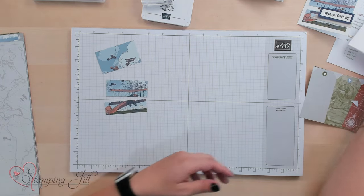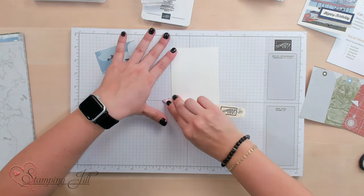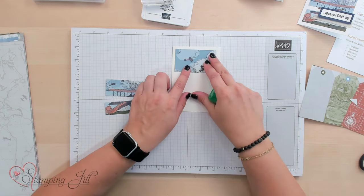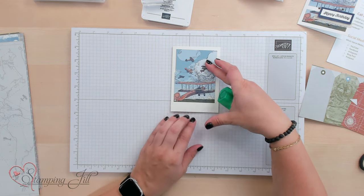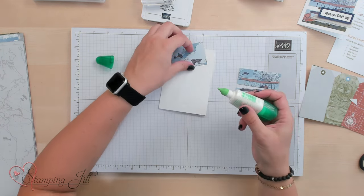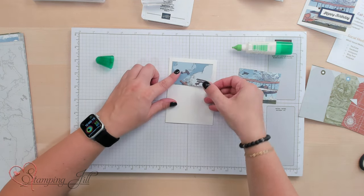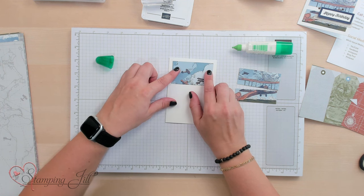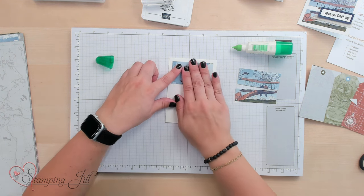I'm going to bring in my note card here. Use my bone folder and just give that a good score on that score line. I've got my adhesive here — I'm going to adhere this with some green glue. You'll notice that this little piece of Designer Series paper is smaller than my note card by about half an inch, so I'm going to spread this out so it looks really even. I'm going to start with my green glue — just put a little, it goes a long way. I love to use this green glue because I can move my pieces to where I want them before they stay forever. Makes it really easy when you're kind of beginning and you're not a very straight stamper like I am.